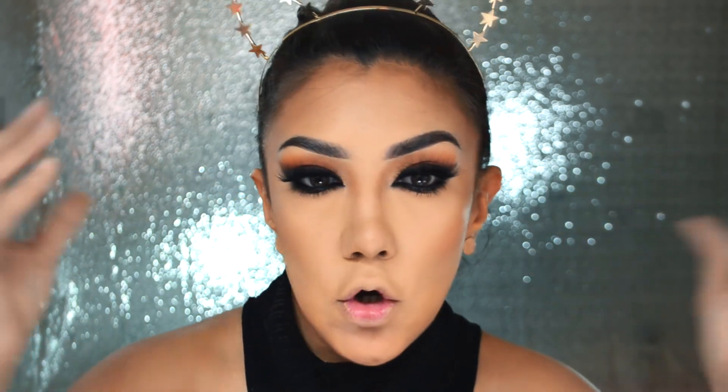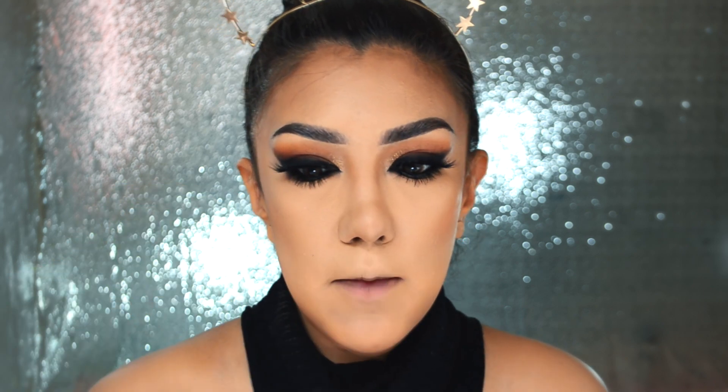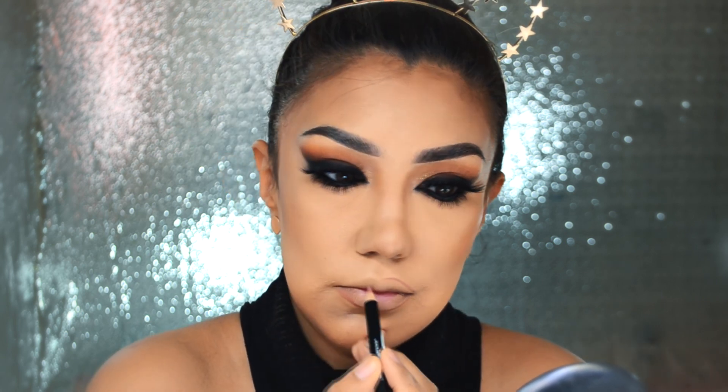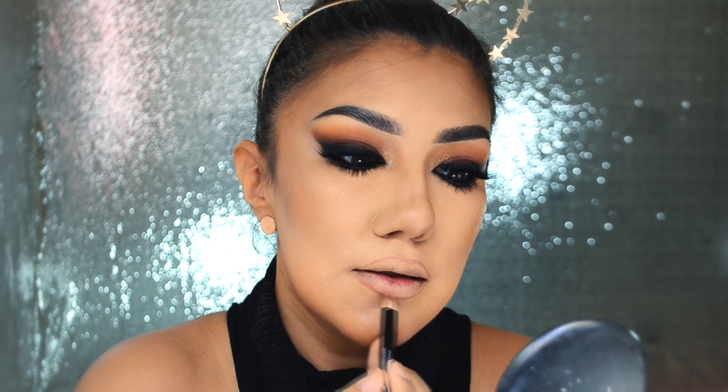Tengo que admitir que estoy sorprendida con los ojos — están súper dramáticos, pero al hacerlos así de gatito, muy cat eye, se ve muy bien. Vámonos con la boca. Voy a utilizar este lápiz delineador de labios en el tono Rose Gold número 21 de la marca Luz, y lo voy a difuminar un poquito hacia adentro para hacer un efecto más gradiente.